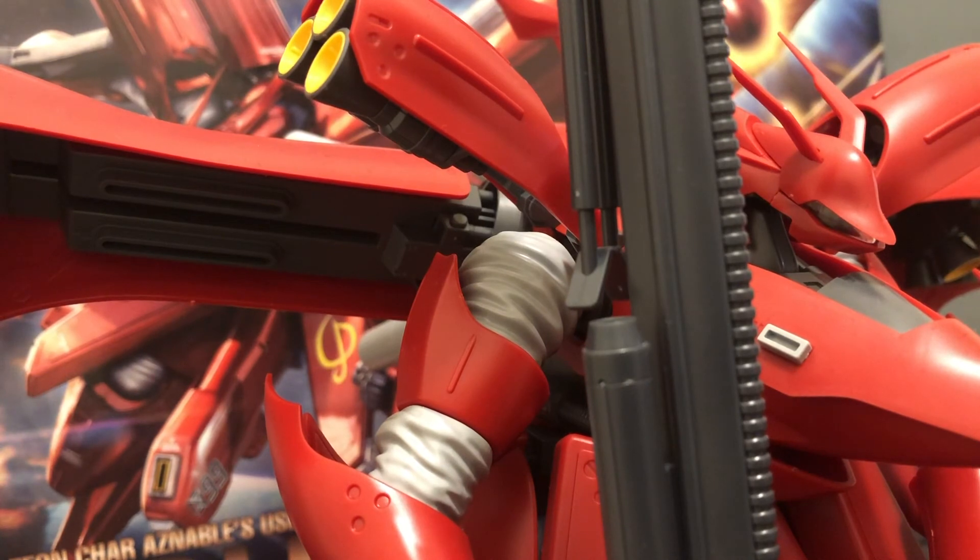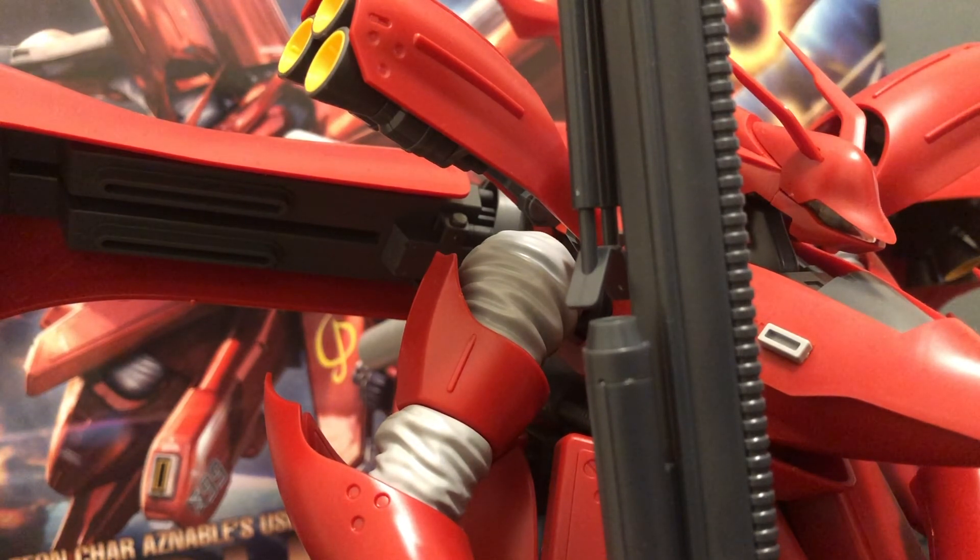Final thoughts: I do love this kit. It does have severe issues when it comes to articulation, so if posing is an extremely necessary thing for you, this may not be the kit for you, and the price tag can be a little hefty. But considering the background behind it, the general look, and the fact that it's Char — who doesn't love a good Char — I would highly recommend it. It does take up a lot of shelf room but it has a dominating presence. If you can find the P-Bandai funnel effects, those will make this look beautiful. Overall I would highly recommend it — just know what you're getting into. Thanks for watching, I'll see you guys next time.